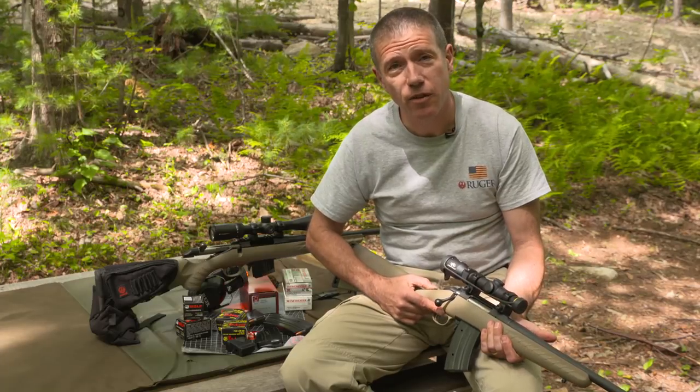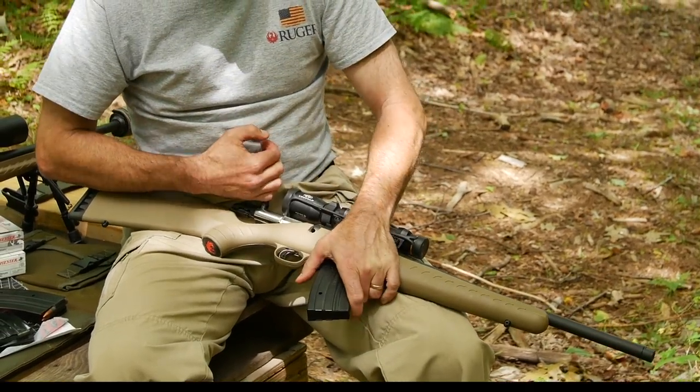So I hope that helps. Thanks for joining us on this Ruger Tech Tip on the Ruger Ranch chambered in 7.62 by 39.